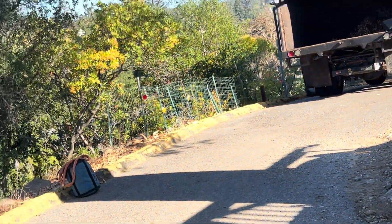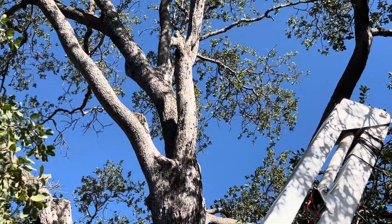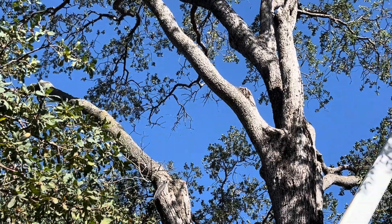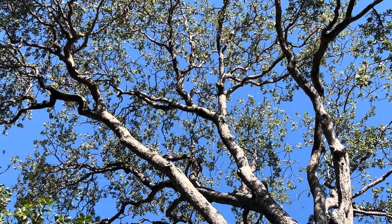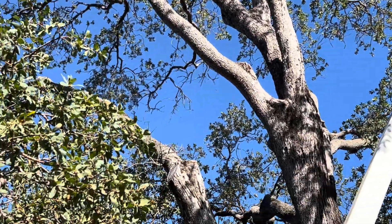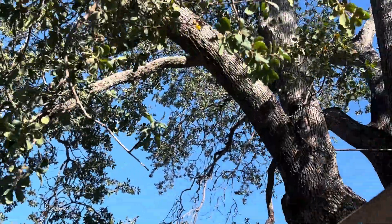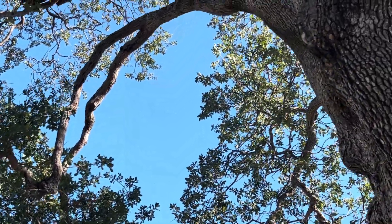My job today is to take out the major dead limbs up there — which is this one right here, that one over there, another big one over there — and then there's a few other minor dead limbs. There's one out that way, but there's also some limbs that are showing signs of weakness that I may want to at least lighten up.